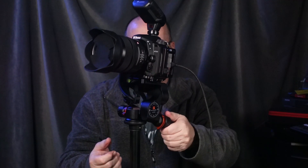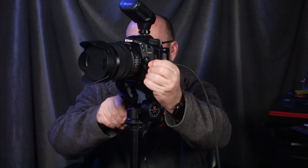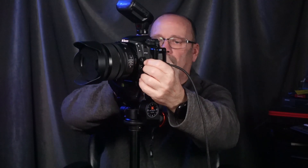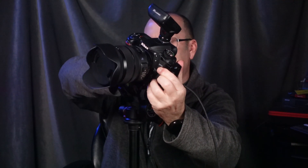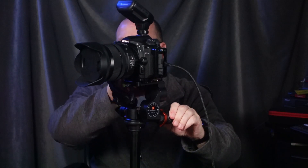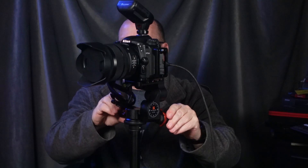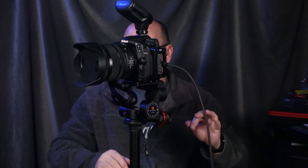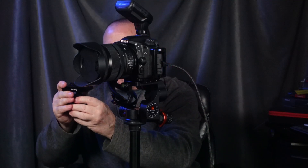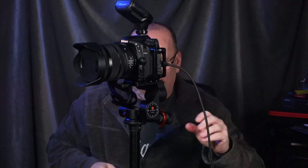All three knobs do something different. This one moves just the camera part up and down. There's also an orange part on each knob — I can grab the camera and do a quick coarse movement without doing everything in tiny micro movements. Then I fine-tune with the gear. The second knob does rotation, and the third one does the tilt. So you've got movement this way, this way, and this way — and you get exactly what you need.